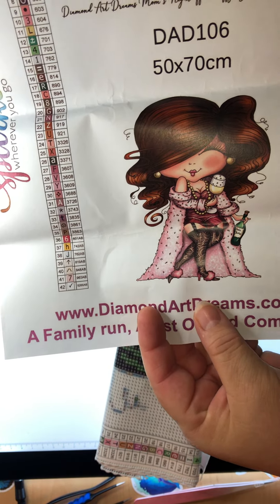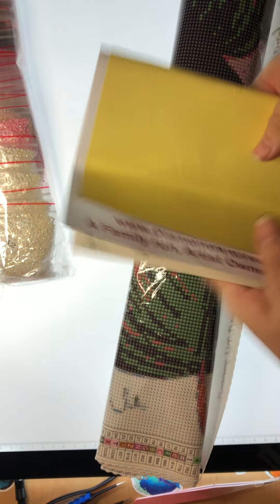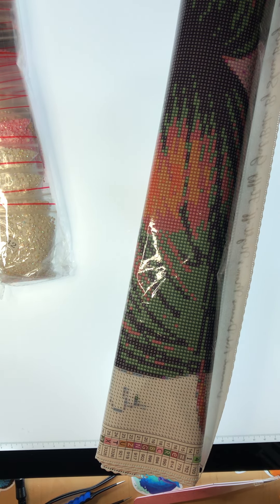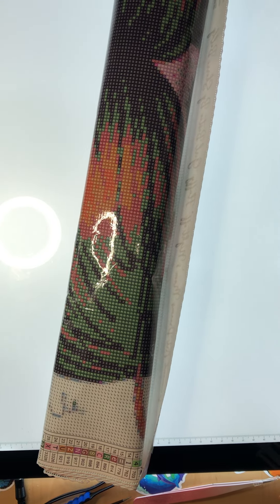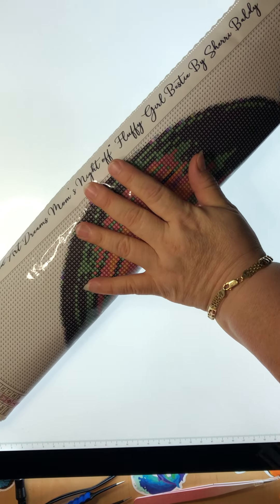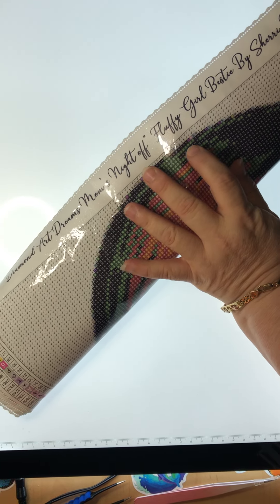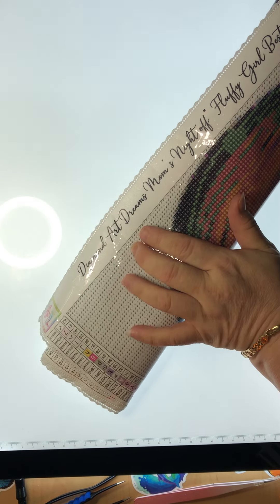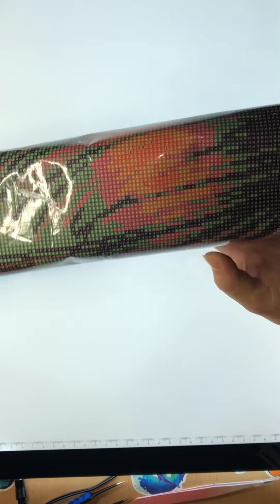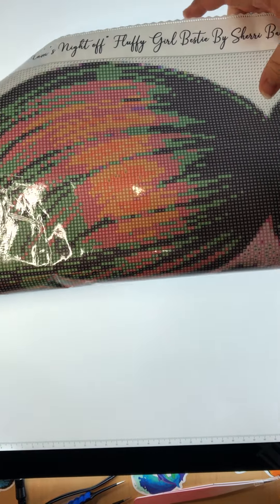I'm gonna call her Vivian. Let's open this baby. It says 'Diamond Art Club — Mom's Night Off.' Definitely me, that is for sure.